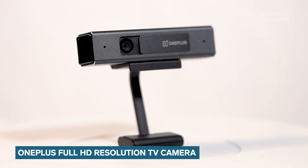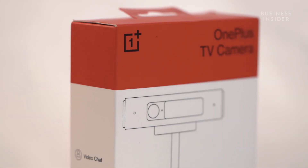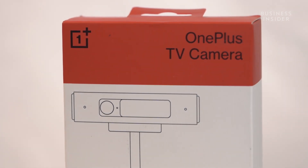Hey everyone, this is Dhruv Mohan from Tech Insider India and today I am giving you a quick overview for the OnePlus Full HD TV Camera. Before we jump into the overview, it's important to highlight that this accessory is compatible with selected OnePlus Smart TVs.